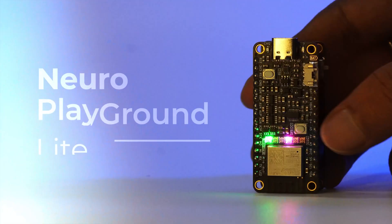Hello everyone, I'm Krishnan Shumithal from Upside Down Labs. Today, I'm going to show you how to use Neuro Playground Lite.